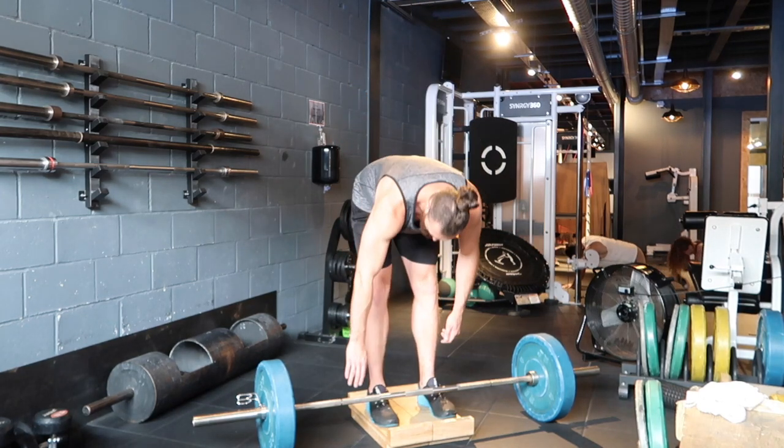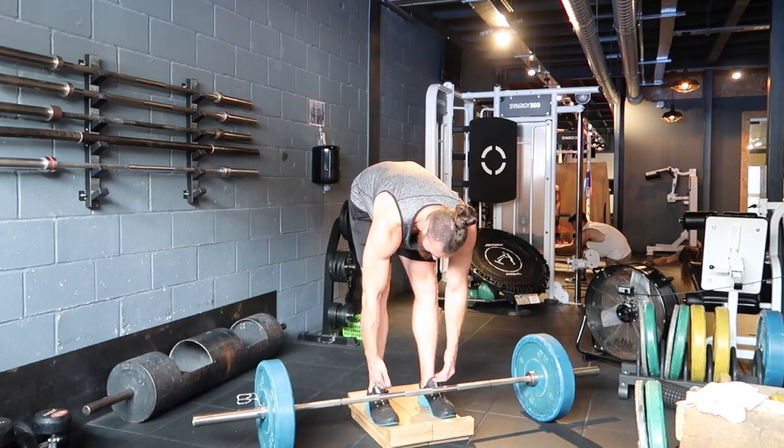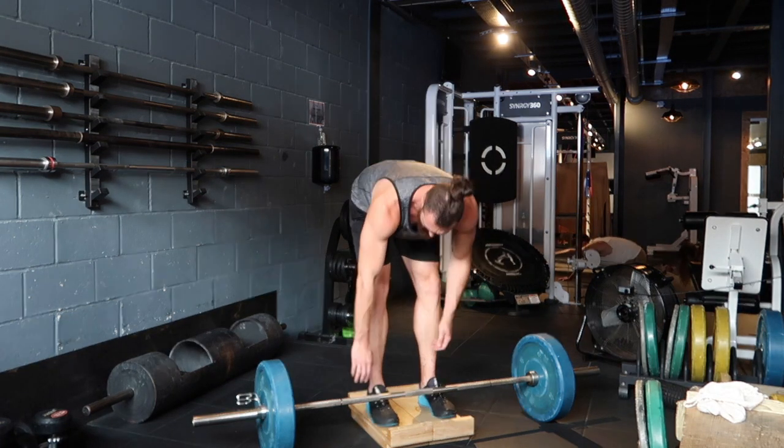Hands are going to go down to the bar. Obviously we're going to notice now that we're having to go down a little bit lower than usual. So for that I like to have the bar just a tiny bit further away from me in my setup position, so I give myself room to get down to the bar.